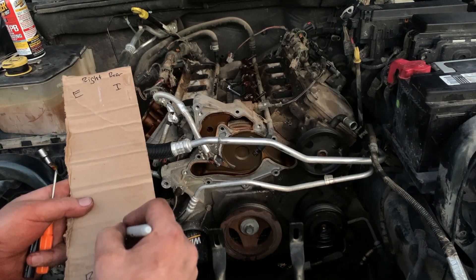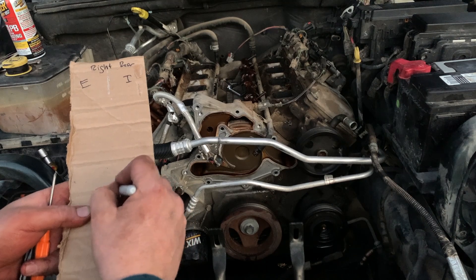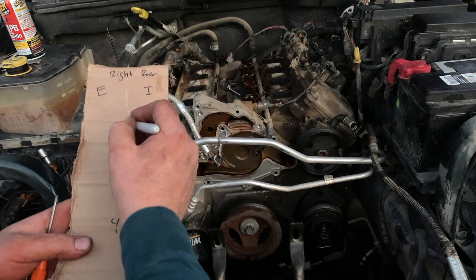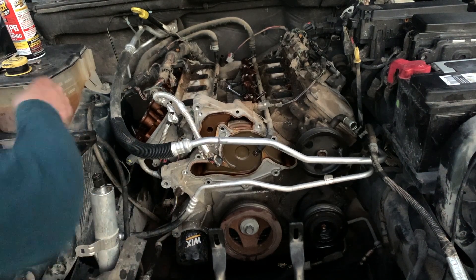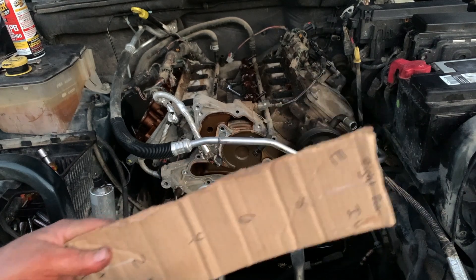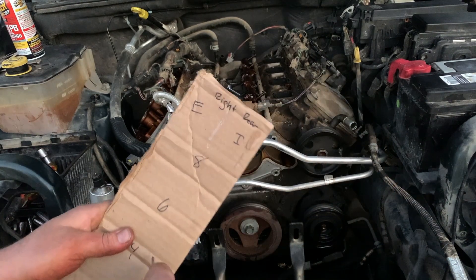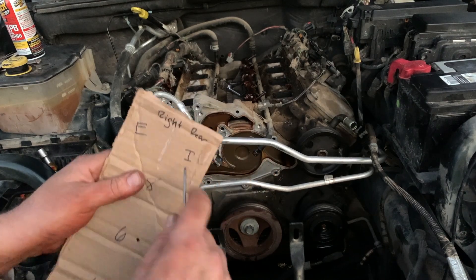We're going to have what — two, four, six, and eight. And then you usually got to take something and poke some holes in here. I'm not quite sure if the screwdriver holes are going to be big enough, but we'll start with that. I can always make them bigger.